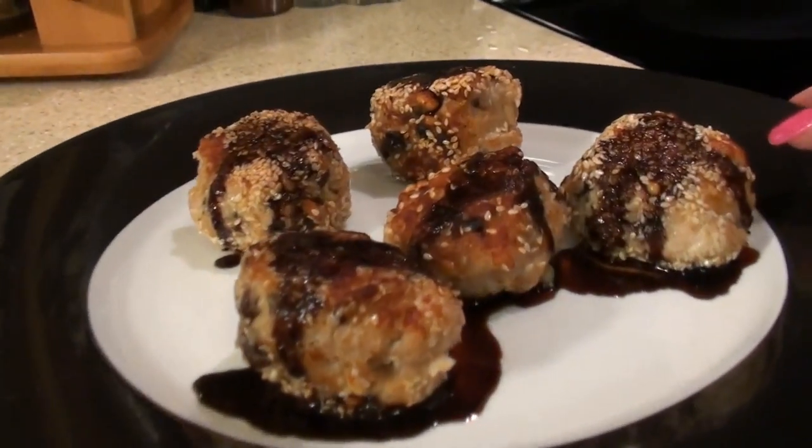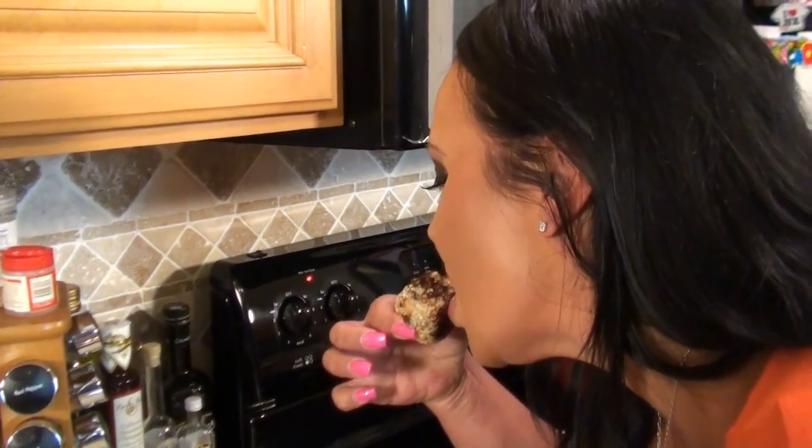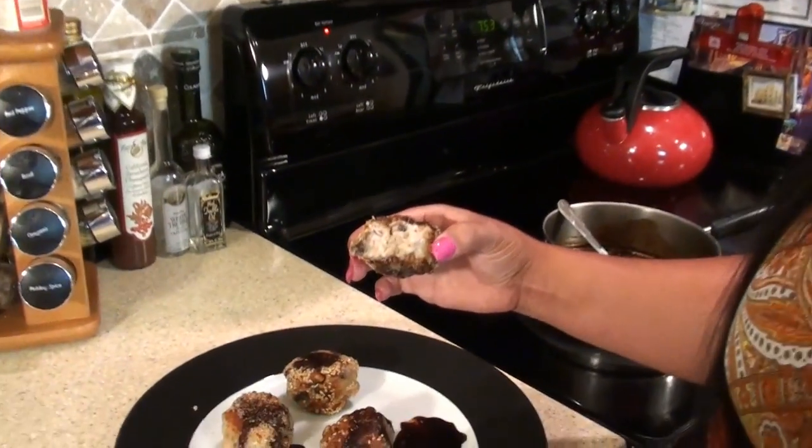So now it's time for me to try one of these meatballs. I'm really excited — you guys ready? Oh my god, amazing. These taste amazing! Love them. I taste the pine nuts, the raisins, and the glaze just goes with it perfectly. They taste amazing.